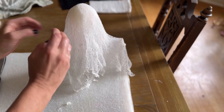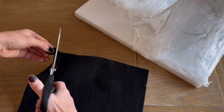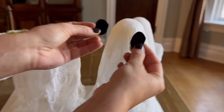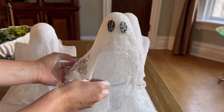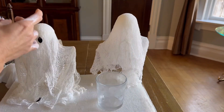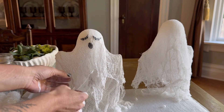Now we're going to do some final shaping and then move on to adding the face. I used black felt — I just cut out the eyes and mouth and added them on with some glue, but you could also use black paint or permanent marker. I like to add another layer of cheesecloth over the top as well. I love the spooky look of that layer over the eyes.